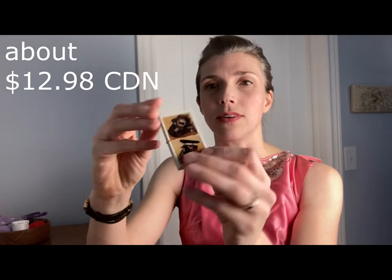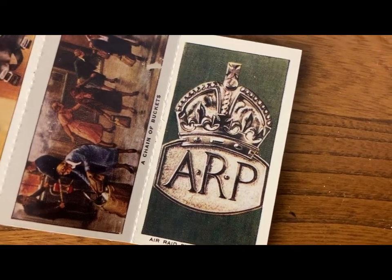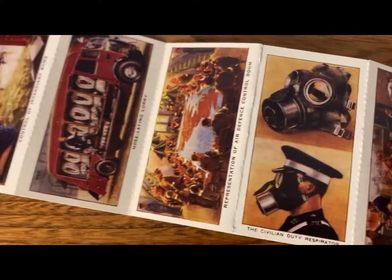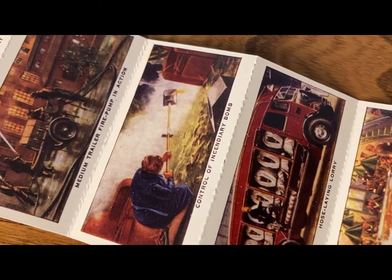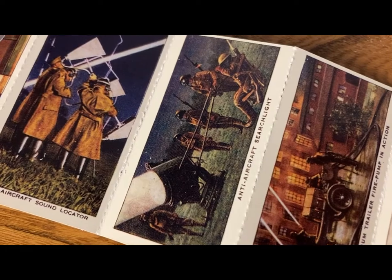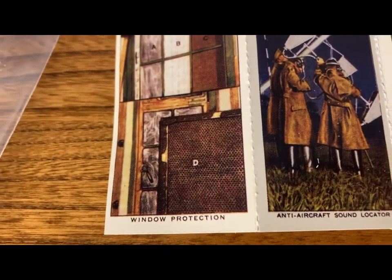It comes with these little cards. They say Air Raid Precautions on the back. It goes through an Air Raid Precautions badge, a chain of buckets, civilian duty respirator, representation of air defense control room, hose laying lorry, control of incendiary bombs, medium trailer fire pump in action, anti-aircraft searchlight, anti-aircraft sound locator, and window protection. It gives you a little bit of detail on the back. I'm not sure if these were playing cards, postcards, or just collectibles.